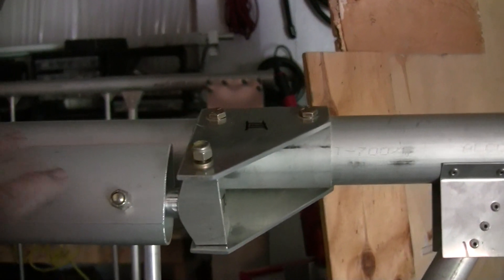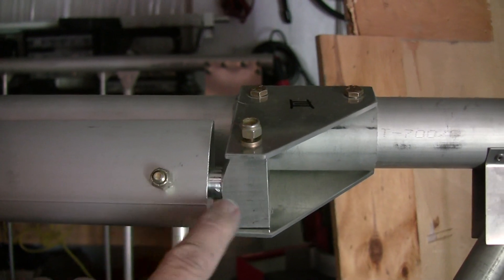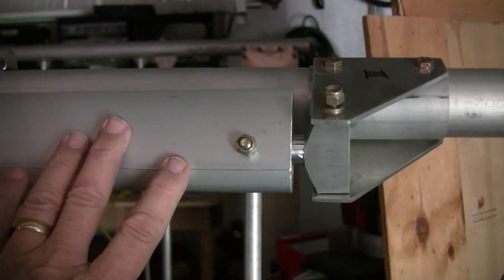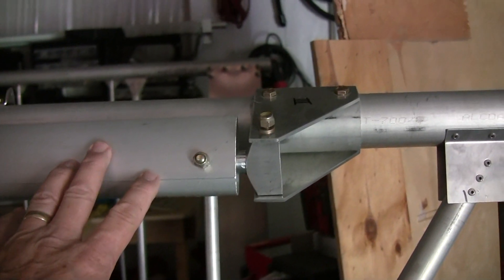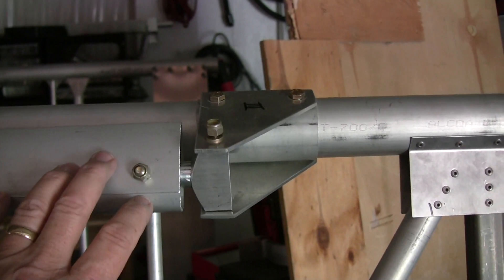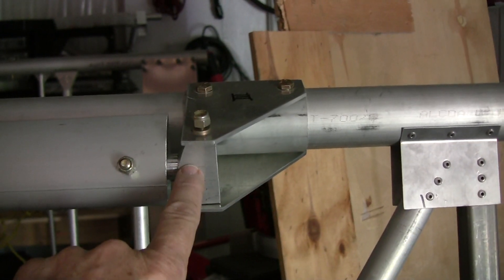When the wing lift struts come to you from the factory they will be pre-drilled and they will have this fitting already installed. Tom or Nicky at the factory take the time to identify which lift strut is which, so you don't have to try and sort things out. It's already fit for you — you don't have to set any lengths or anything, it's already done for you.